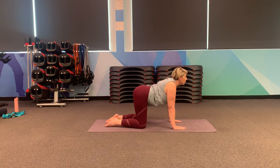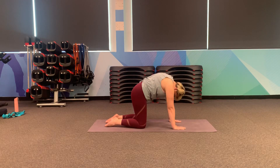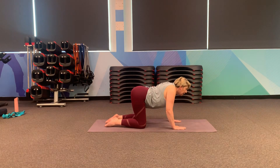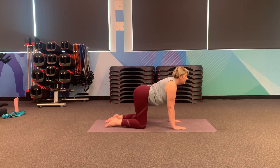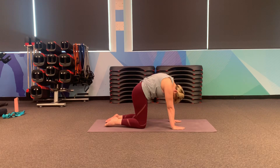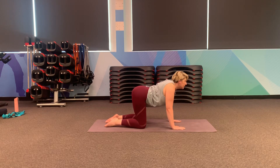Two more — breathe out and breathe in. We're going to do one more. If you are pregnant, this can be your option when we come into our sun salutations. One more time, just letting the belly dip, just letting your chest lift.